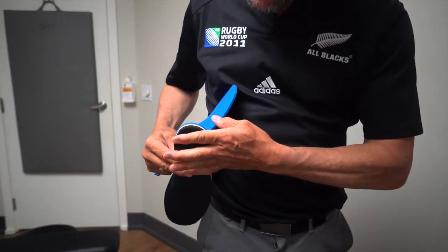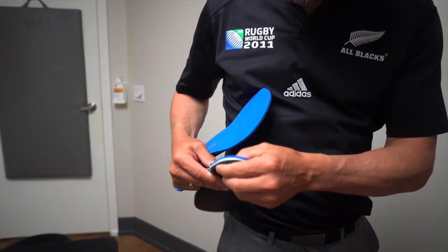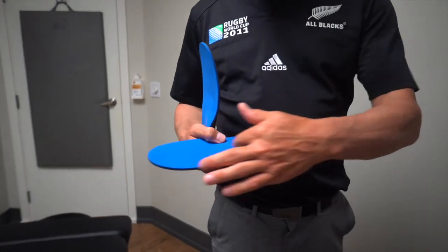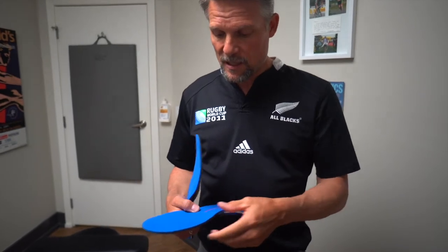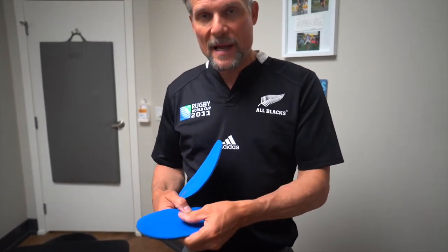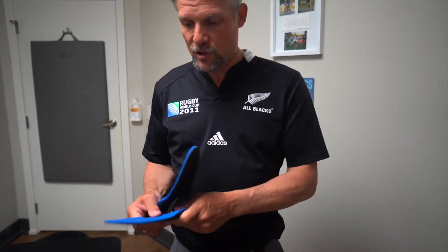We've put a little bit of a wedge underneath yours to lift up the inside of your heel. This is a breathable material so that at night when you're not wearing them they'll dry out, and this will grip when they're wet.